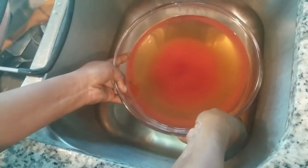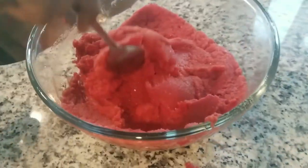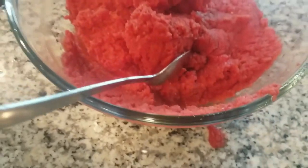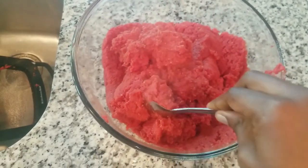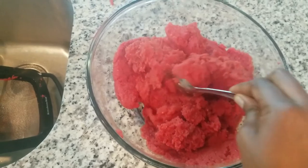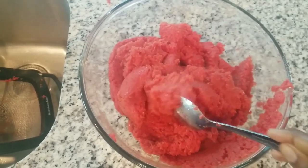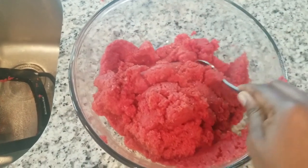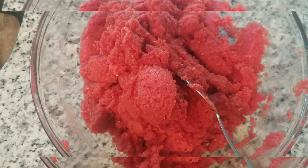Look at it — it's all transparent with just a little tomatoes in the bottom. This is your homemade tomato paste, ready for your stew or whatever you want. It's really easy: blend your tomatoes, boil for 10 to 15 minutes, sieve for about 30 minutes, and that's it. Please subscribe to my channel for more videos — thank you for watching!